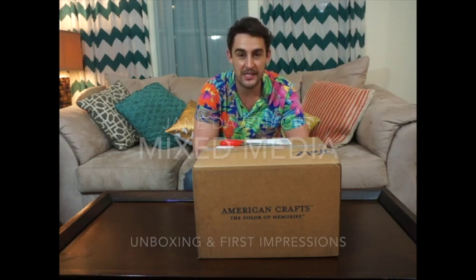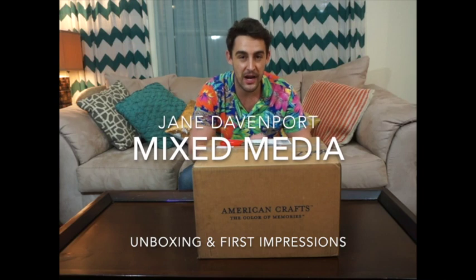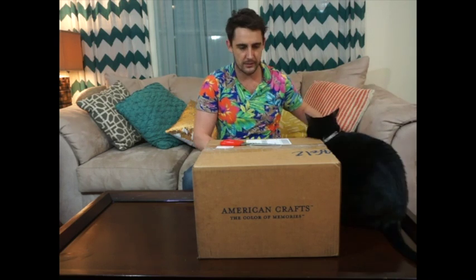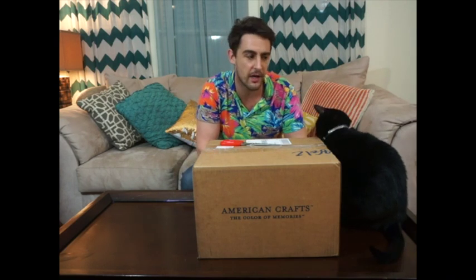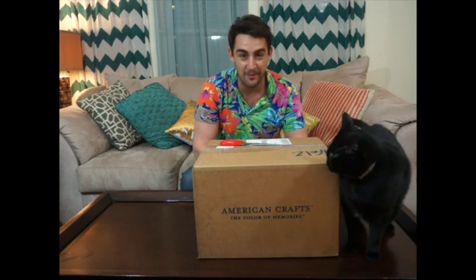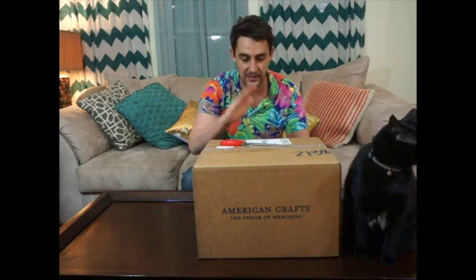Hi everyone, it's James here and today I'm going to unbox the Jane Davenport Mixed Media range. Bianca's come to help — don't bite, save your claws for the box. We're going to unwrap the mysteries inside this box. For anyone that doesn't know, I am a mixed media artist — well, I'm a dancer — but I like to dabble in mixed media, and this was sent to me by Jane and American Crafts.